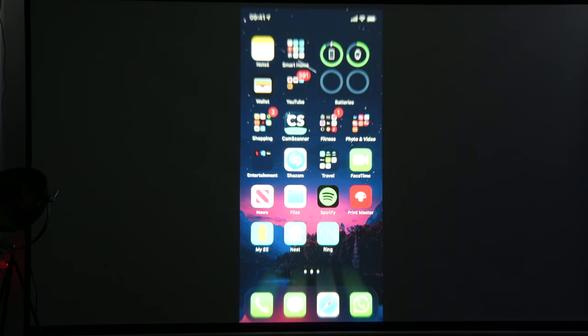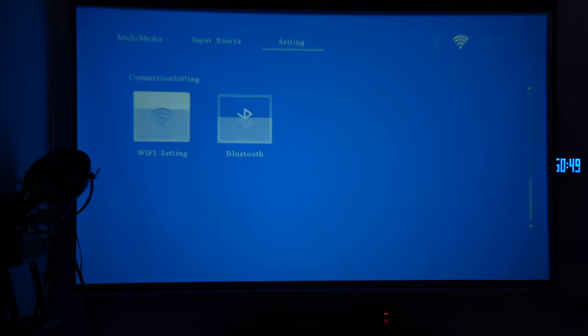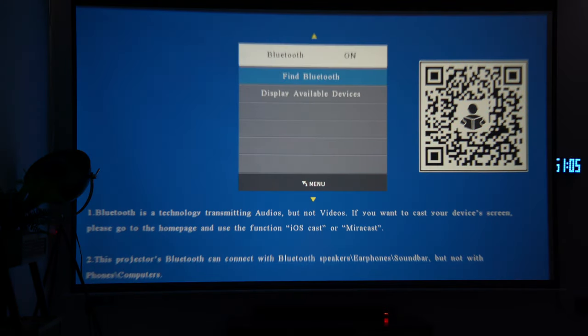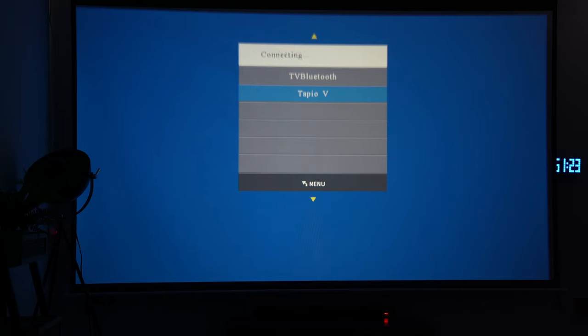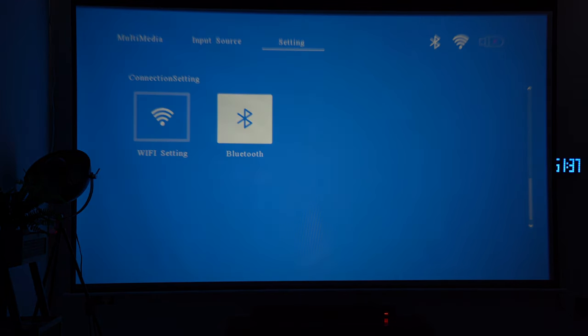The next wireless test I want to do is connect it to my soundbar, which is sitting right underneath the projector screen. I'll connect via Bluetooth — go into Settings, scroll down to Bluetooth, turn it on, put my soundbar into Bluetooth mode, then click Find Bluetooth. There we go — Tapio V is the name of my soundbar. Got a confirmation it's connected from the soundbar itself. That was pretty seamless and pretty painless. You can see both Bluetooth and Wi-Fi are connected in the top right of the screen.